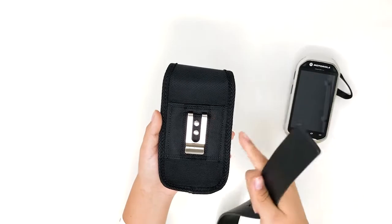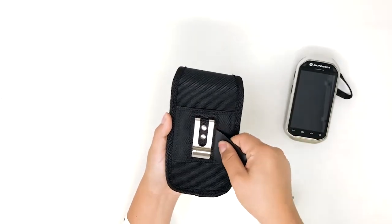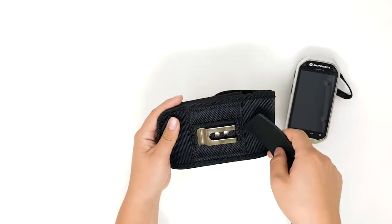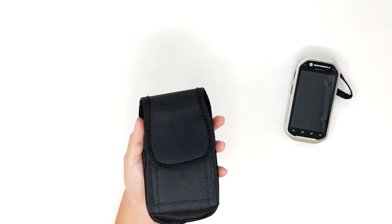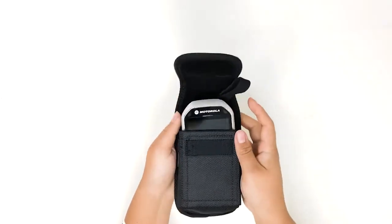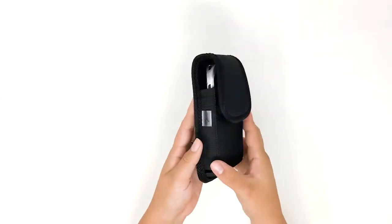There is also a belt loop to insert your belt vertically and horizontally and put your scanner inside the case. The AGO Zebra case is compatible with Zebra TC50 and TC20 models.